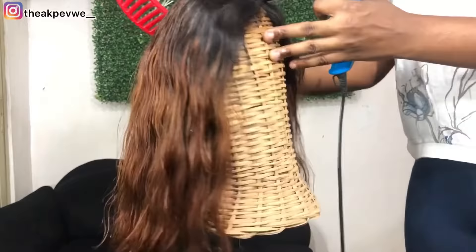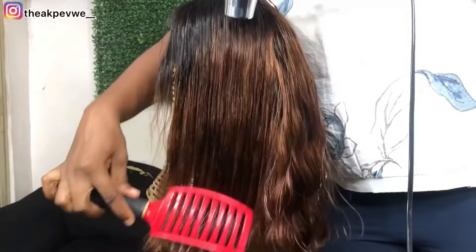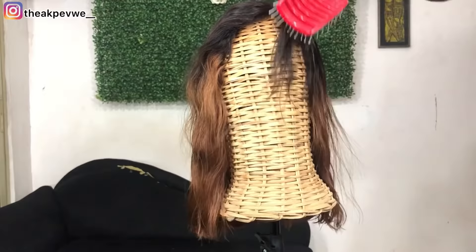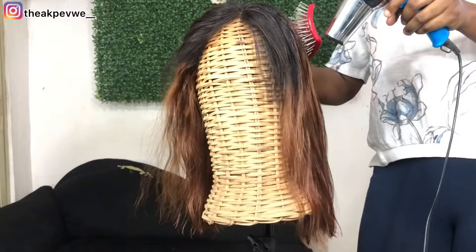Now we'll use the hand dryer to blow dry the hair, making sure all the product gets where it's supposed to get, to give the hair a new feel before we go ahead to stretch it. See, the hair is already taking shape! I made sure I blow dried everywhere, including the front hairline.